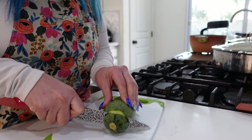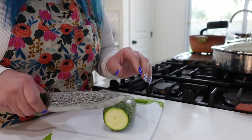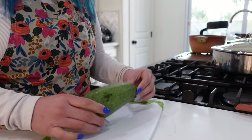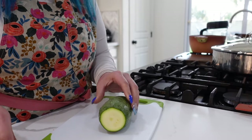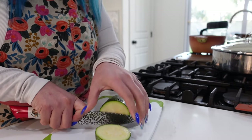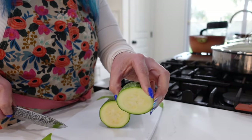We're going to begin by prepping our Mexican squash. Now if you can't find Mexican squash at your grocery store, you can just use regular zucchinis. I'd previously dropped the squash into a pot of boiling water for about five minutes — that's just to soften it up. We're not cooking it. Now we're going to make slices about an inch to an inch and a half until they look like this.